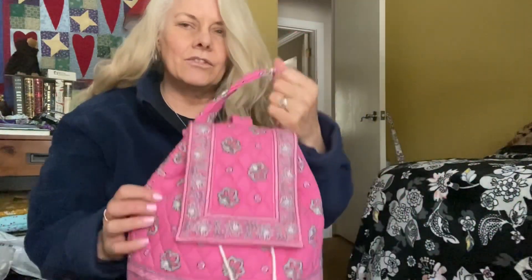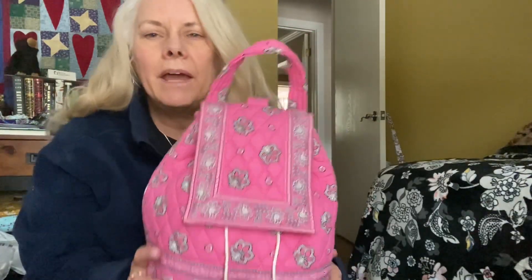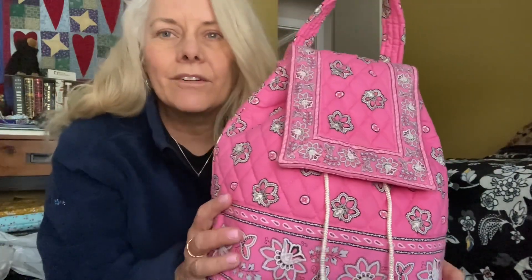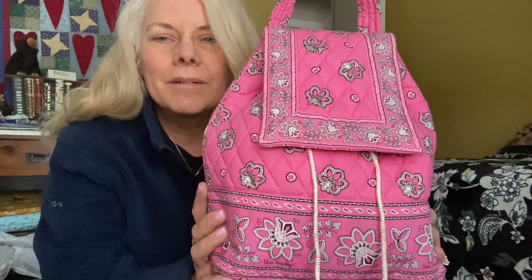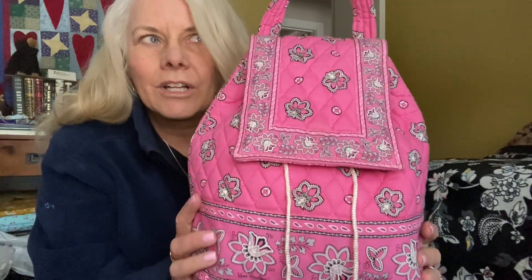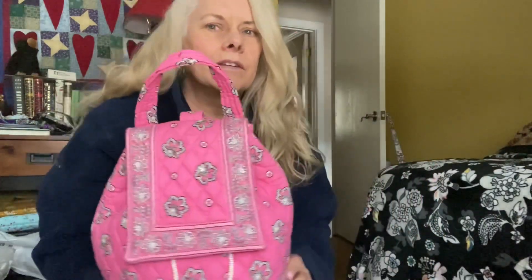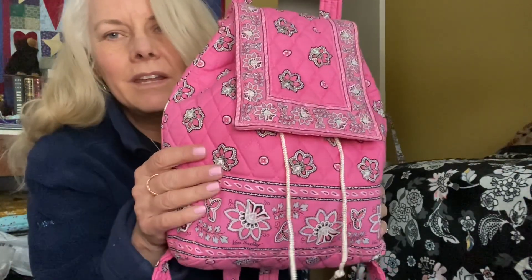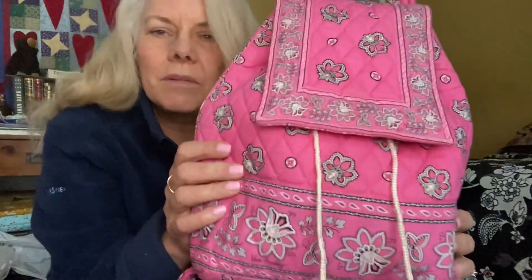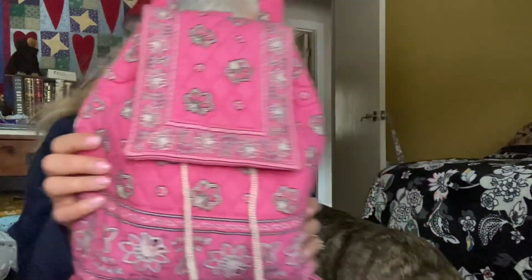I think we'll start with the oldest first. This is a Mimi backpack, and this pattern — I'm taking all this from a Vera Insider that I follow who has collected a lot of information about the different bags over the years in a scrapbook — was originally called Pink Flamingo but has become known as Pink Bandana.